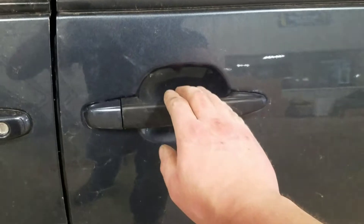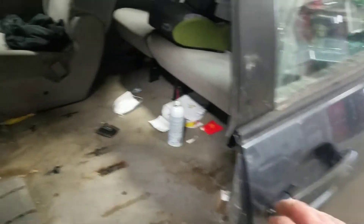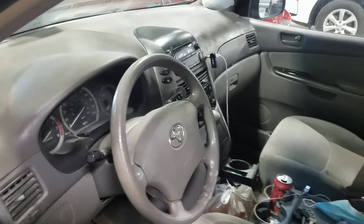We got finished, got it all assembled, got the new door handle on. It opens good from the outside and the inside. Plus now when you shut the door, the door jar light shuts off.